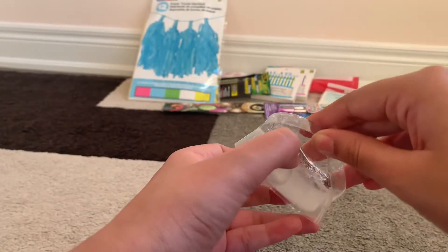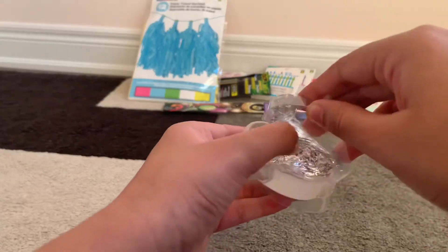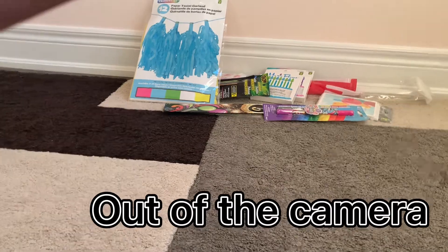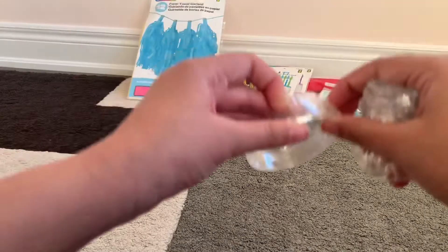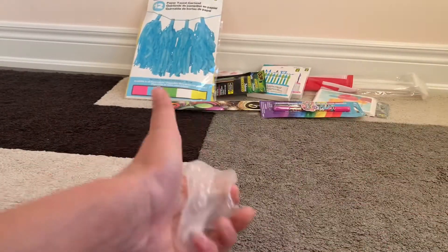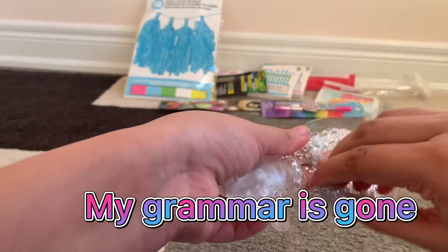Okay, I figured it out — oh my god! This is so stretchy. Oh my god, this is so hard to deal with too. Why would they put it inside full-on plastic? But this is so good — I've never seen putty this good before.